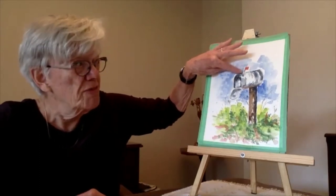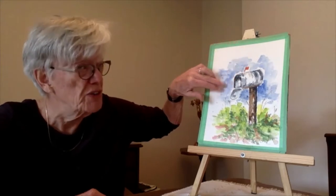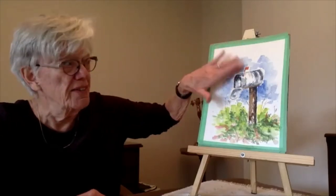On every mailbox there is a flag. The flag indicates whether or not there is mail for you today. If the mail delivery has brought you mail and put it in the mailbox, then the flag is up. And then once you take your mail out of the box — which this person has done — you flip the flag down. That's all I know about mailboxes, other than that I really quite like them.